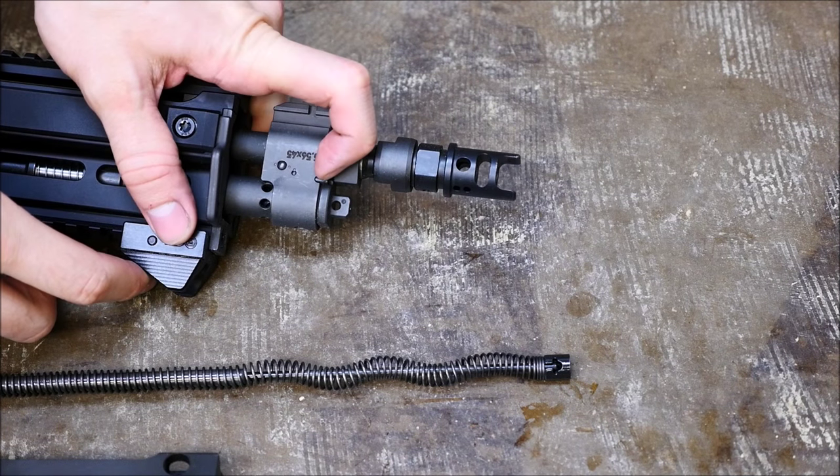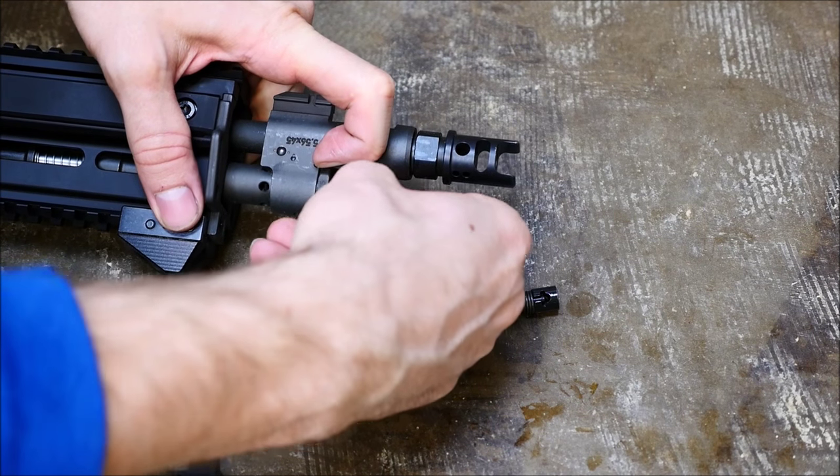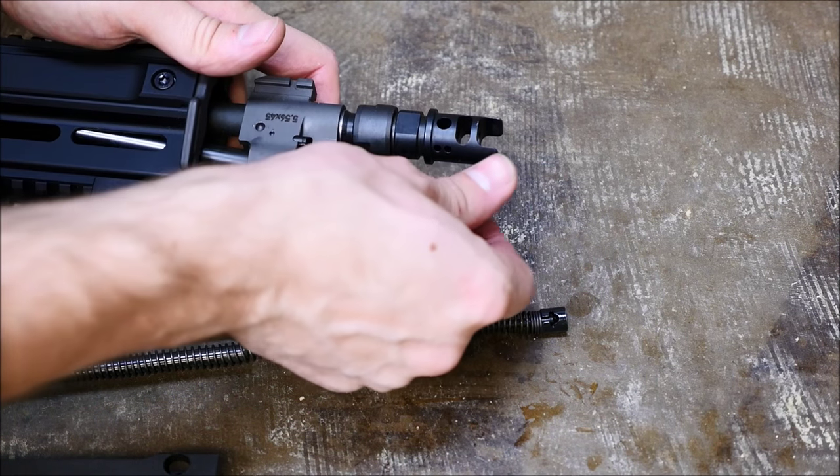After this, go ahead and depress this little spring-loaded bit on the front of the rifle near the gas regulator, rotate that regulator, and remove it from the front of the gun. At this point, you should also be able to remove the piston.